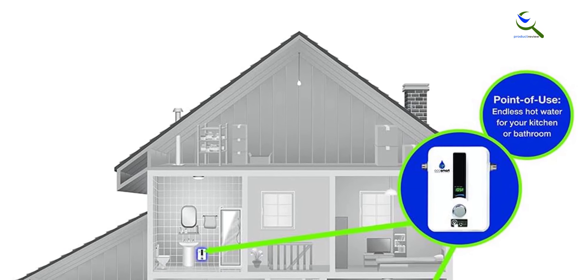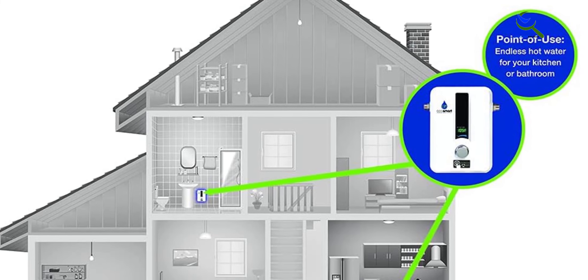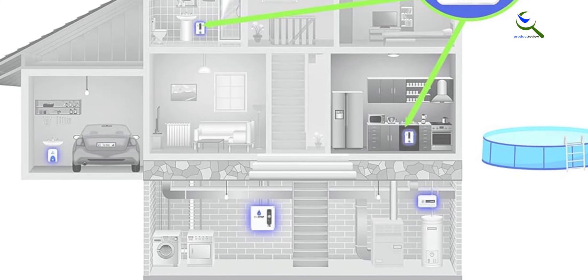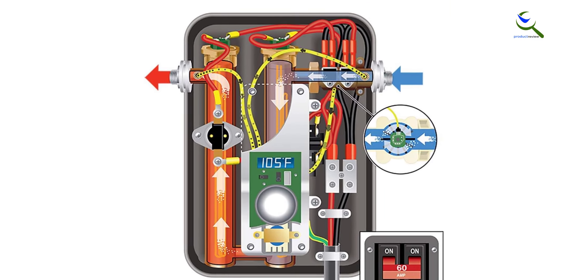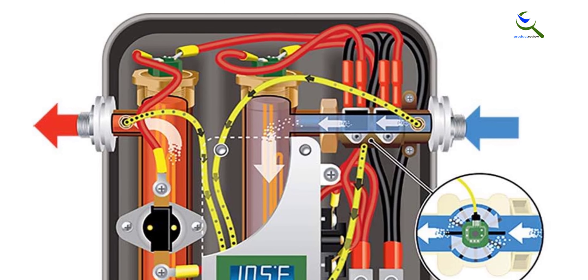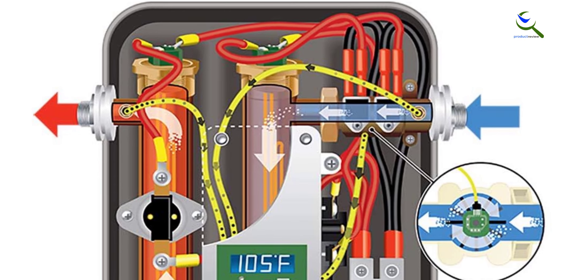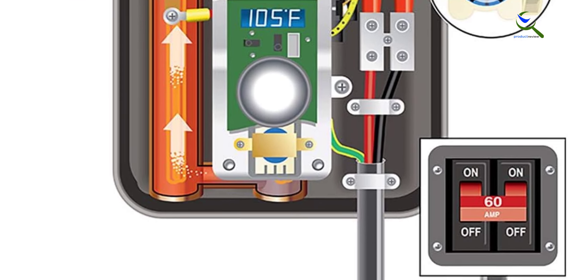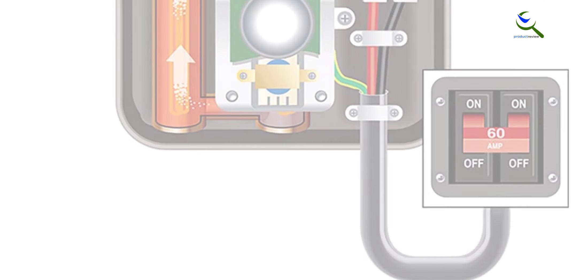It still manages to deliver about 3.1 gallons of warm water every minute, which is more than enough for basic applications. You will get a temperature range of 80 to 140 degrees Fahrenheit with the EcoSmart ECO 11. With its given size, the EcoSmart ECO 11 is nearly 90% smaller compared to traditional tank-type water heaters. You can also adjust the water flow between 1.3 to 3.1 gallons per minute as per your demands.